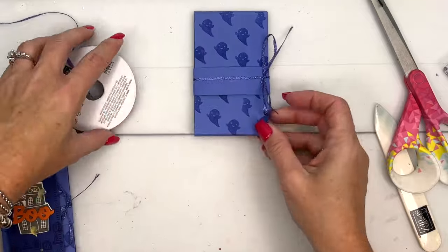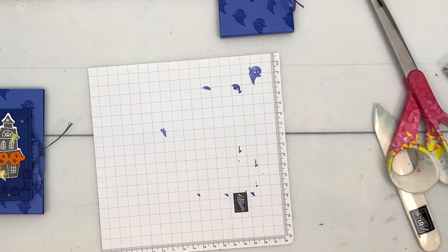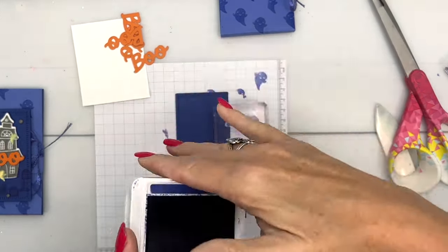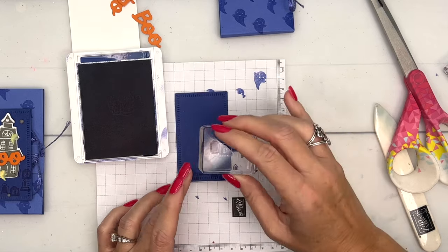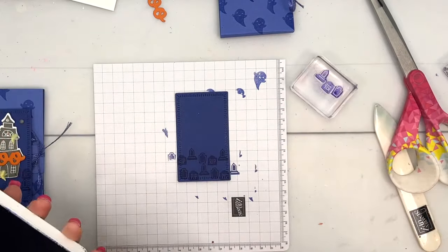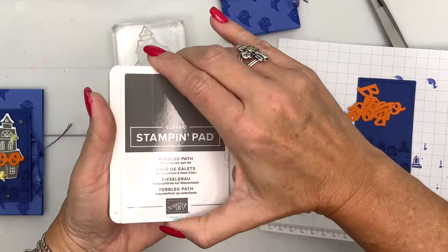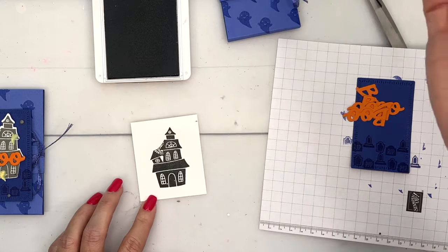Now we've got the holder done — let's make our little tag. I have cut out a piece of Starry Sky and we're going to take the tombstone stamp and stamp them around the bottom, kind of in two layers, varying them so they're not all in the same position. Now let's stamp our spooky haunted house out of Pebbled Path. Pebbled Path, Orchid Oasis, and Starry Sky are all 'in colors,' which means they only stick around for two years.